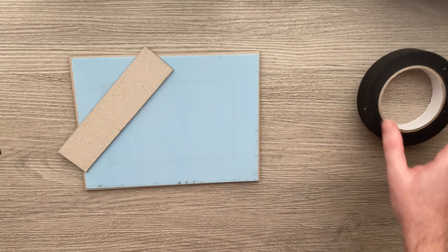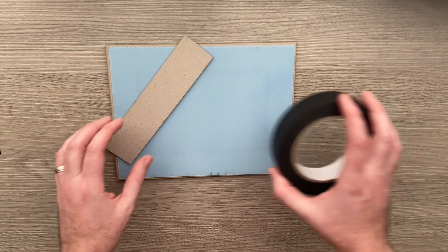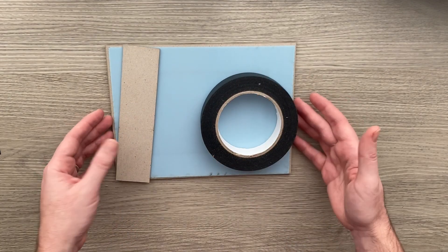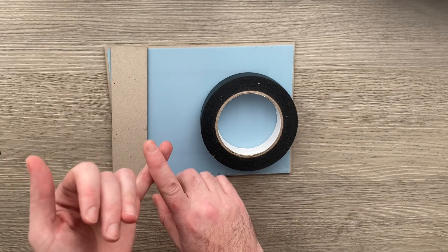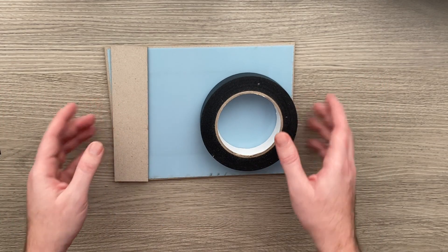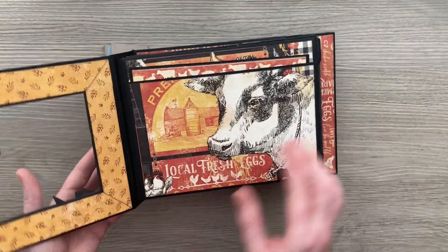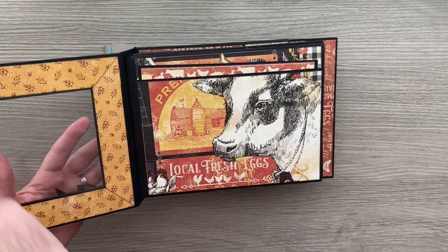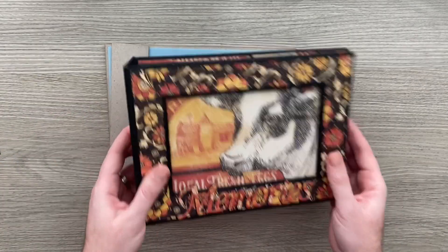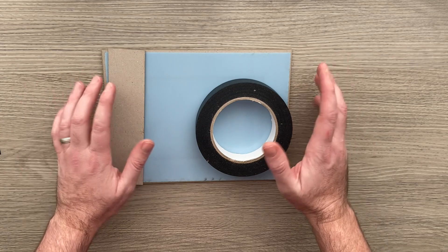We'll start off our first construction video by putting together the cover. In this video I'm going to be showing you the cover, the spine, and the pages, and then you can decorate it as you wish. I will have videos for each of the individual pages and how to decorate the acetate in other videos as well, so make sure you have a look through the whole playlist for everything.